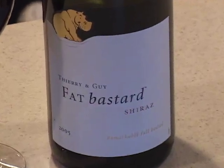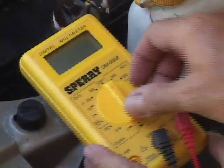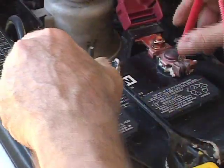I discovered that using red wine can actually charge your battery. Let's check it out. Testing this battery, we see the voltage is pretty low — not enough juice to start the car.